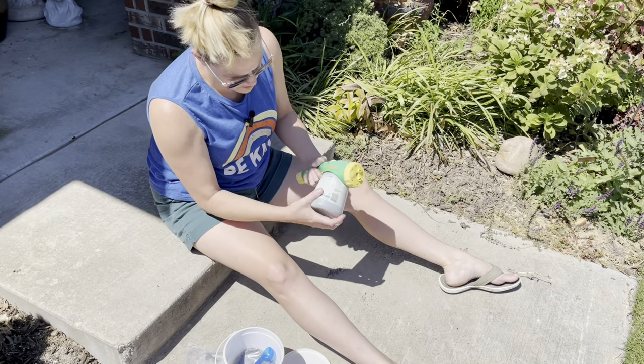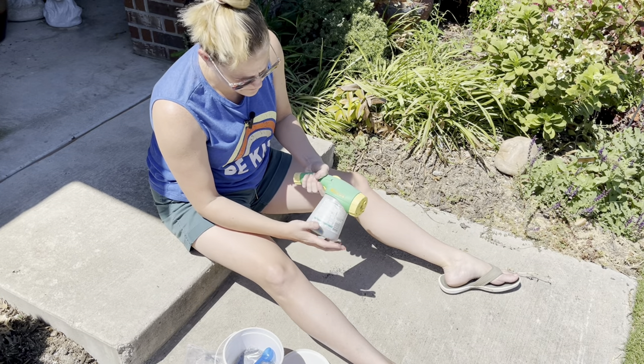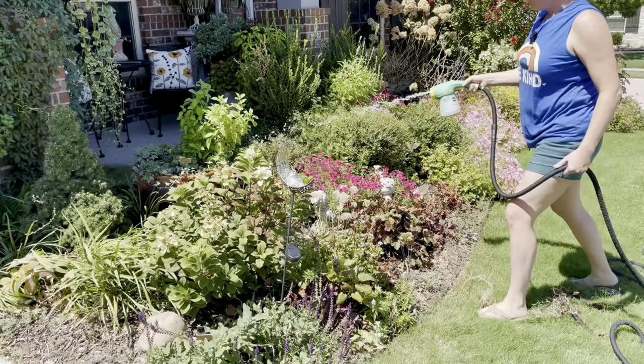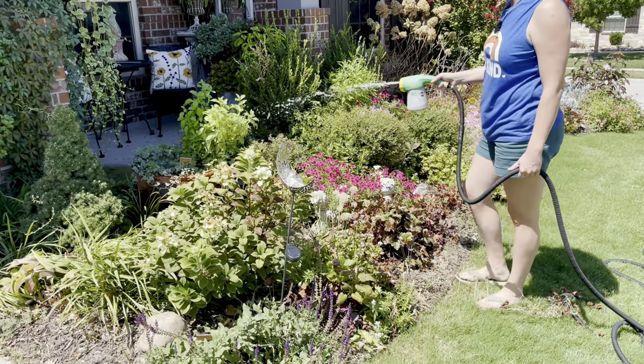I emptied the whole bag into this container — I usually need a couple of bags to get through my whole garden. Then I hook up my hose to the back part. We have a breeze today which feels really nice, so I'm just going to do some general watering focusing on different areas in the garden.